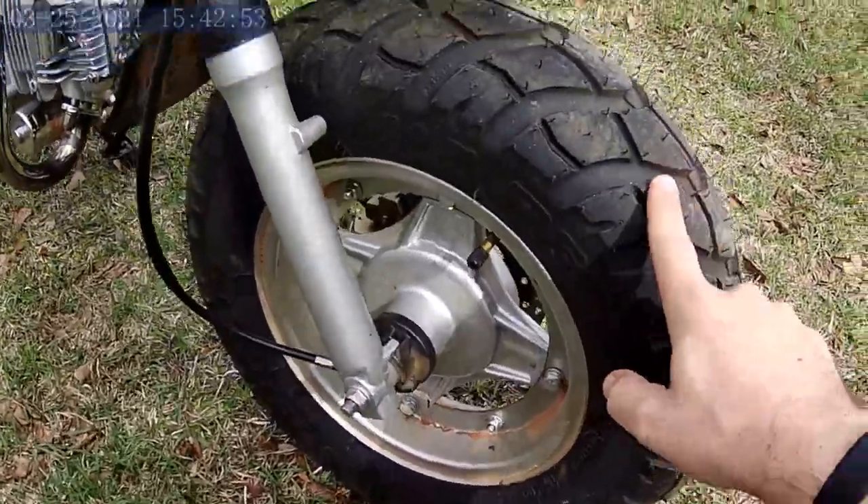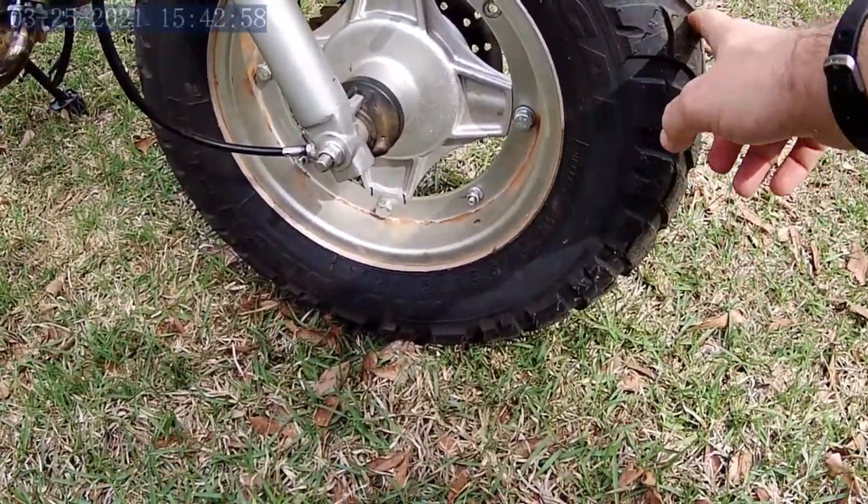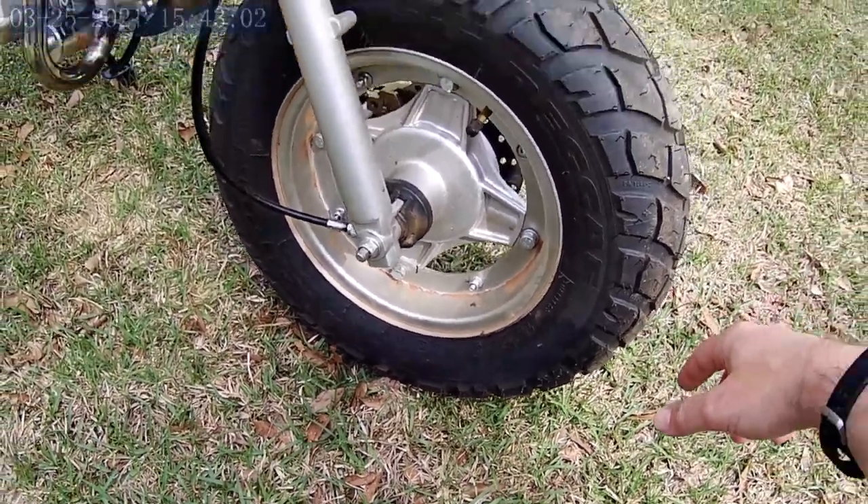Starting from the front: Michelin Reggae 120/90-10 tires. Great upgrade over the stock tires.